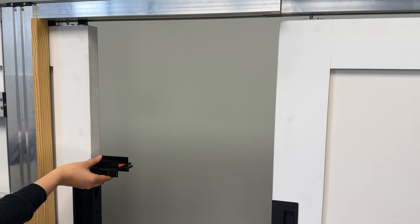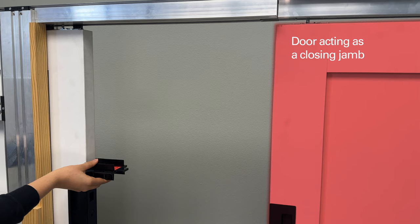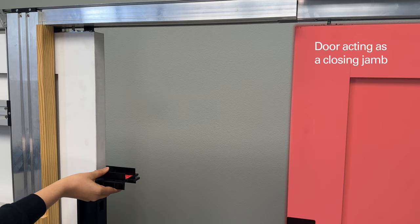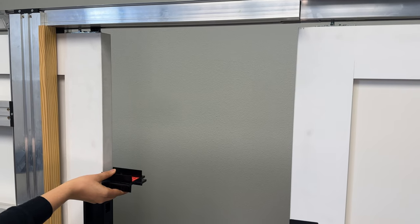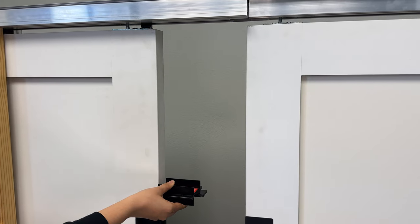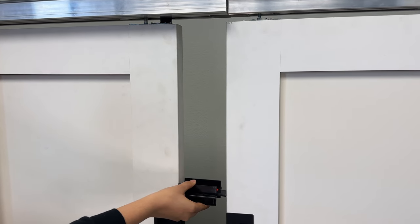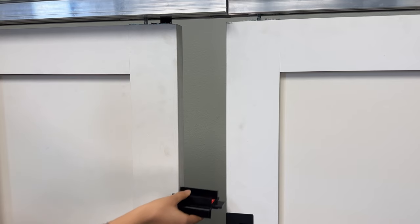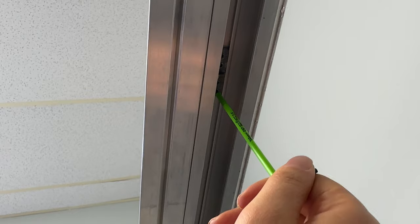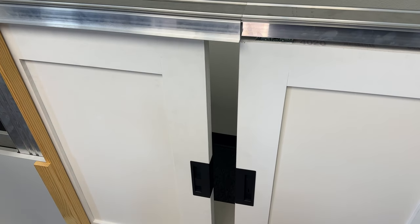To set your soft stop activator in a bi-parting application, make sure one door is in the closed position to act as a closing jam. Make sure your activator is sent to the rear of the track. Pull the open door against the activator setting block — you should hear the carriage catch as the activator slides along the track. Your activator should now be in the correct position. Tighten one screw on the activator to test if the soft stop works correctly, then tighten the remaining screws. Repeat for the other side.